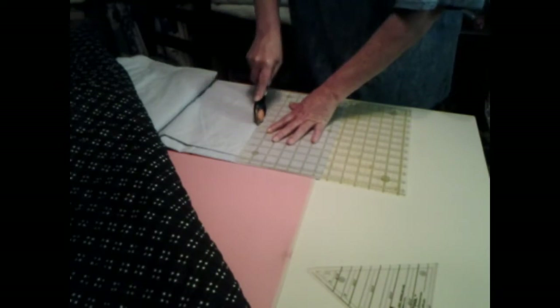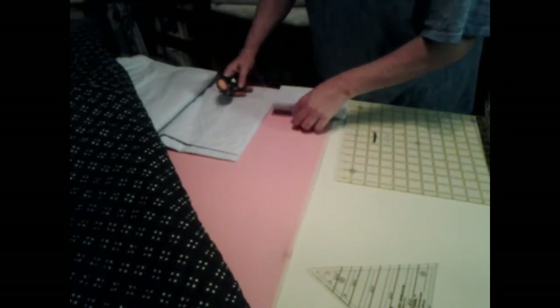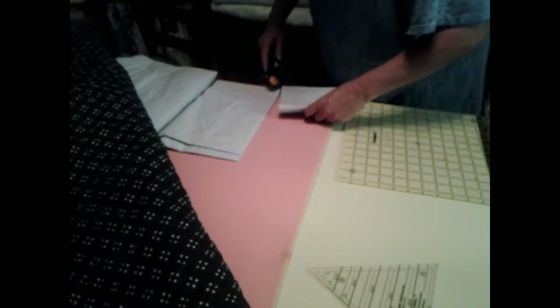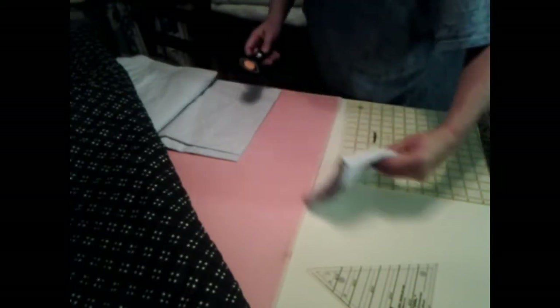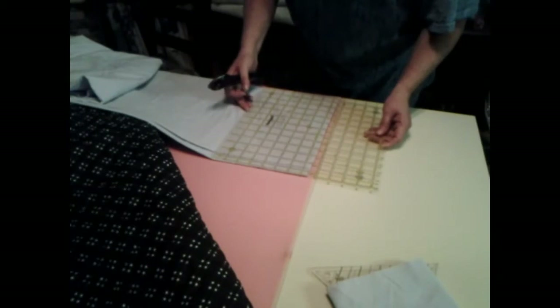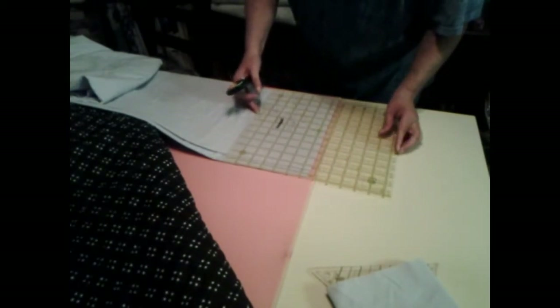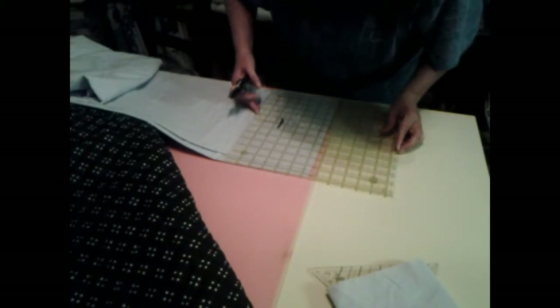Now I don't know how many I'm going to need, but six and a half inches is good. So let's get that. I want six and a half inches. There it is — all the way across.